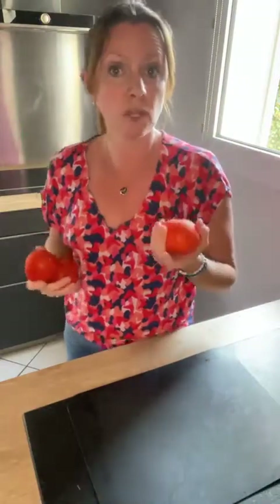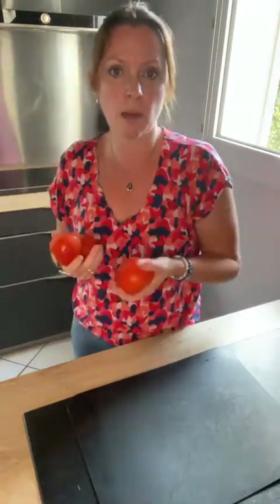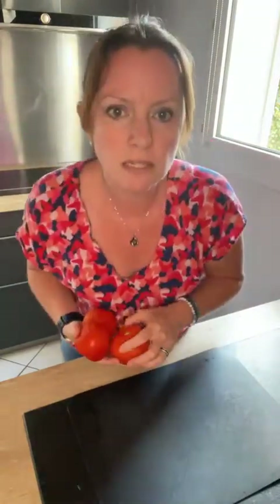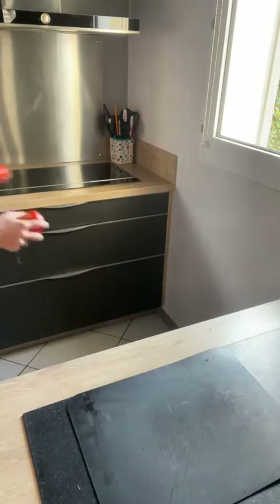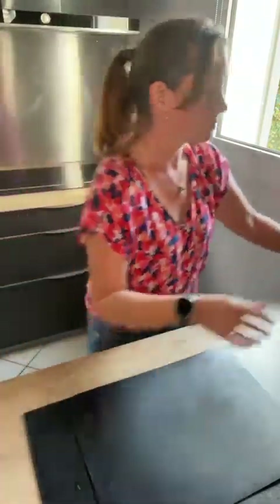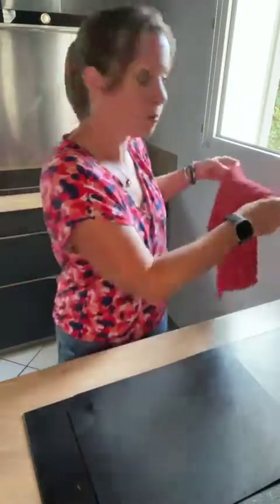Tout le monde arrive. Je vais vite fait laver mes tomates. On va faire des tartines tomates mozzarella, mais vous allez voir ce sont des tartines chaudes, pas quelque chose de froid, et ça c'est vraiment super. Je rince mes tomates en même temps, ça me permet de rincer mes mains que j'avais lavées au préalable bien sûr.